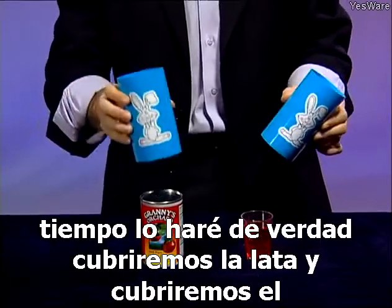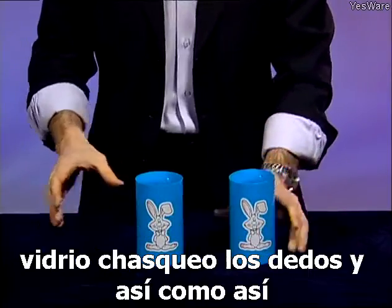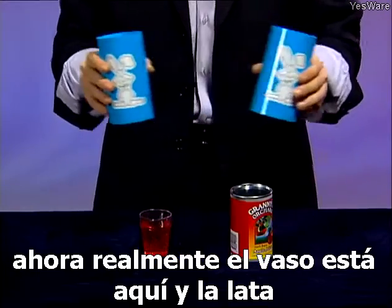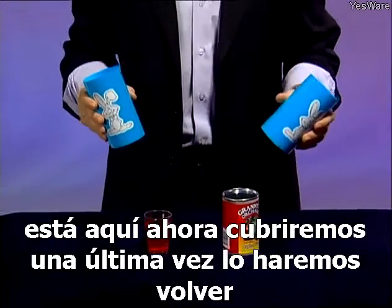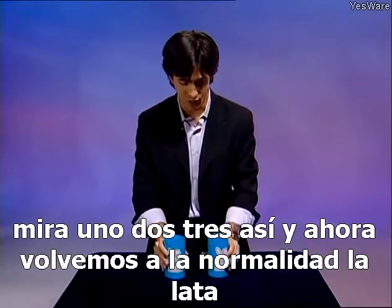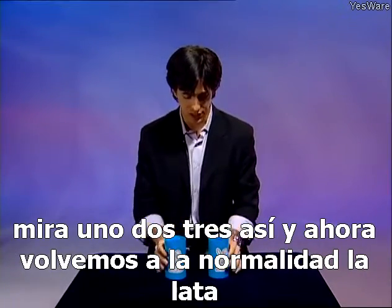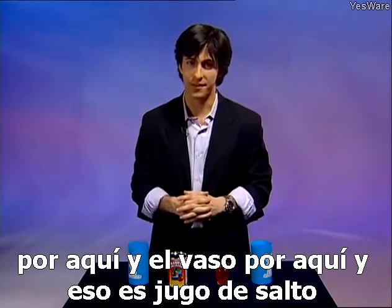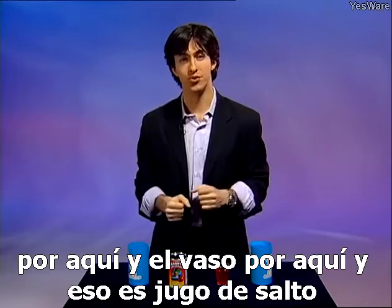Well, let's do it again. This time I'll do it for real. We'll cover the can and we'll cover the glass, snap my fingers, and just like that — really — the glass is over here and the can is over here. Now we'll cover them one last time and make it go back. One, two, three — just like that, and now we're back to normal: the can over here and the glass over here. And that's jumping juice.